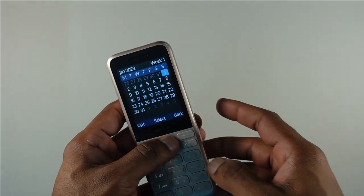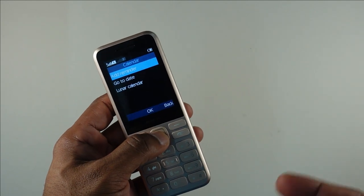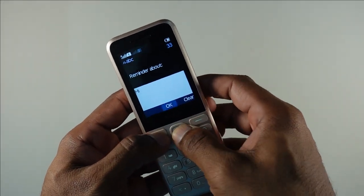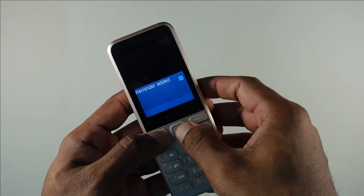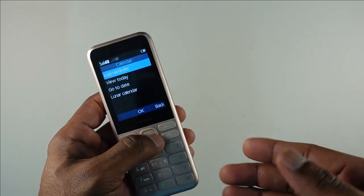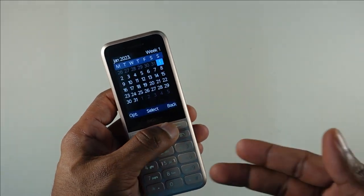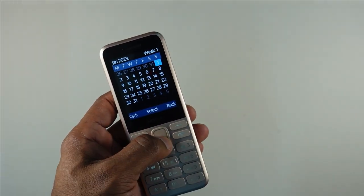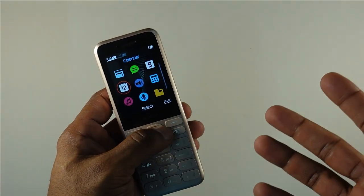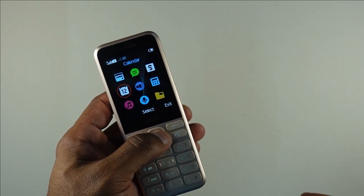Coming to the calendar — a lot of people have asked how many inputs you can have per calendar day. You can add multiple reminders for a particular day, set an alarm for each, and view all reminders in a list. You also get a general overview of the calendar, which is really nice. Do note it doesn't sync with your Gmail calendar, as this is just a basic device.